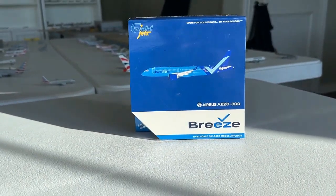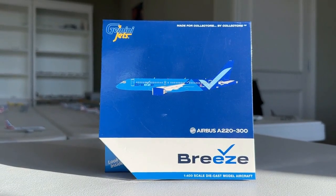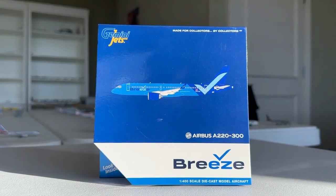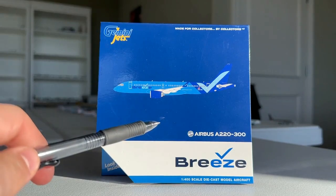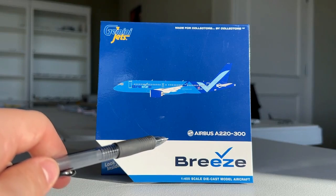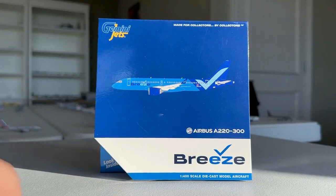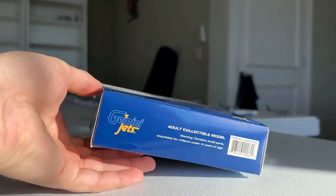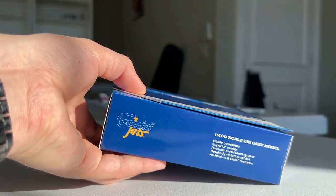We'll get started with the box today because the box is a critical component, and this one wasn't at the bottom of my container so I was able to get it very quickly. Here is the Gemini Jets box — a very commonplace box for Gemini Jets. We have the Gemini Jets logo: 'made for collectors by collectors.' Here is the CGI of the aircraft on the box, the Airbus A220-300, and the outstanding Breeze logo. One thing I love about the Breeze Airways logo is it looks good on almost any background, especially a nice plain background like this. The updated Gemini Jets layout for their boxes looks really good.